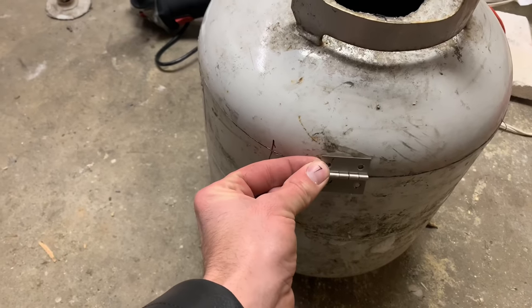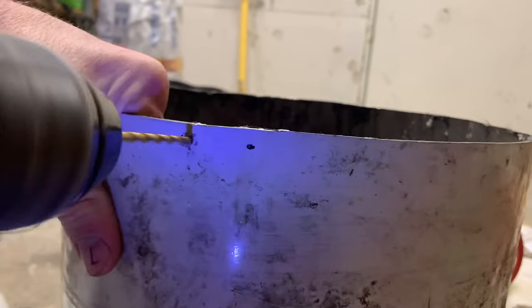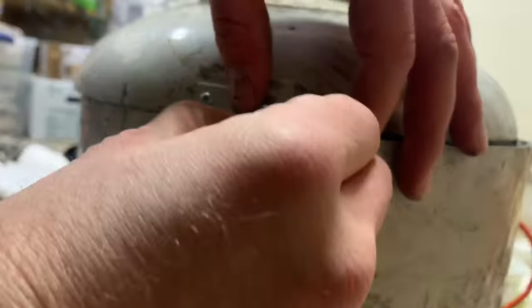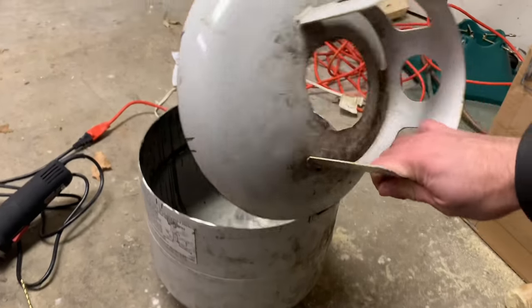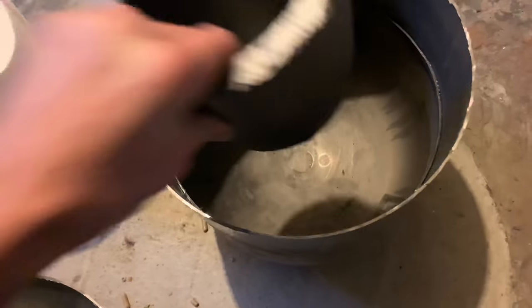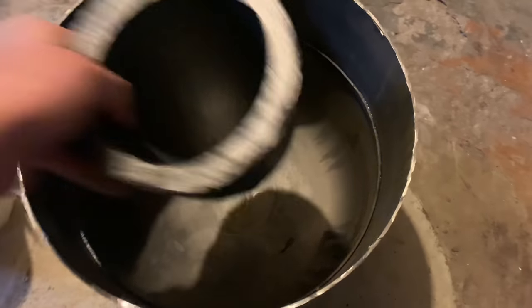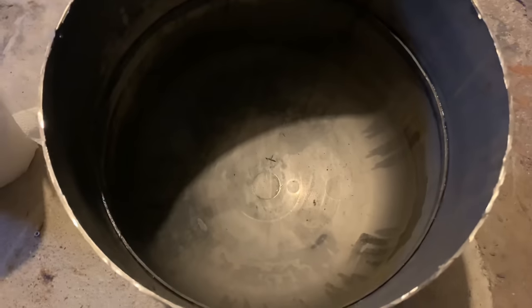Next I'm going to put a hinge on it. The bottom of the tank is rounded and I don't really want that — I want it to be nice and flat. So I'm going to take some refractory cement and pour an inch or two in there so I've got a nice flat base to work off.